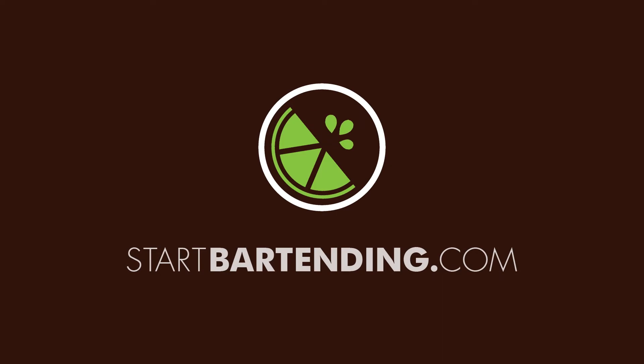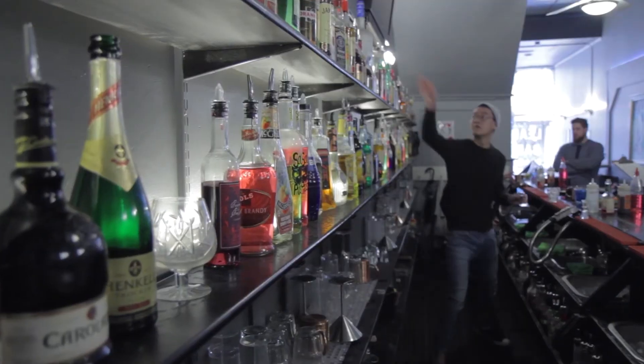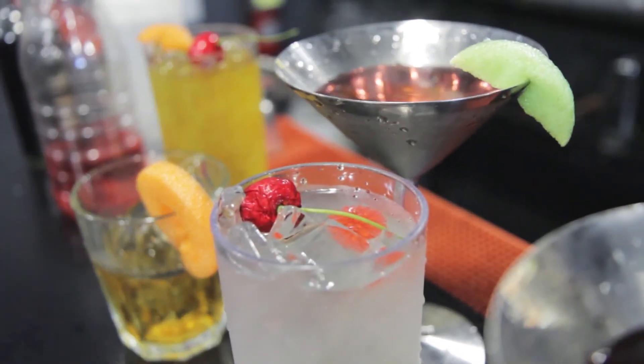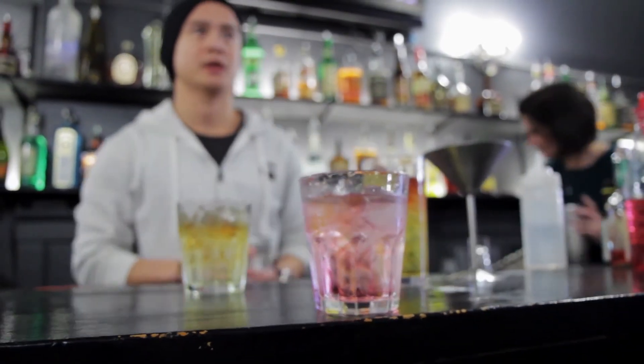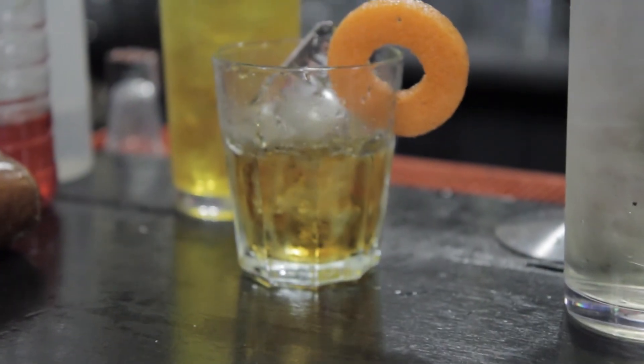Three peach schnapps related cocktails. Start Bartending is an online course covering everything you need to know to confidently begin as a bartender. We will teach you how to make more money by making your customers happy with premium cocktails, efficient drink building techniques, and product knowledge. Go to startbartending.com to sign up for the course that can change your career and create new opportunities for you.